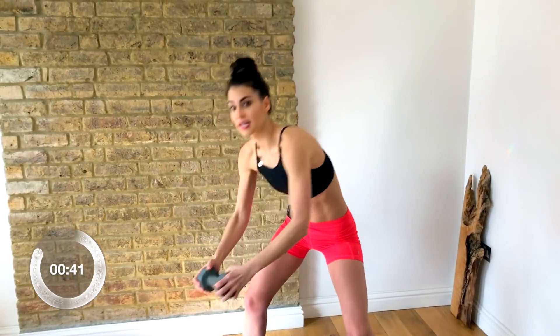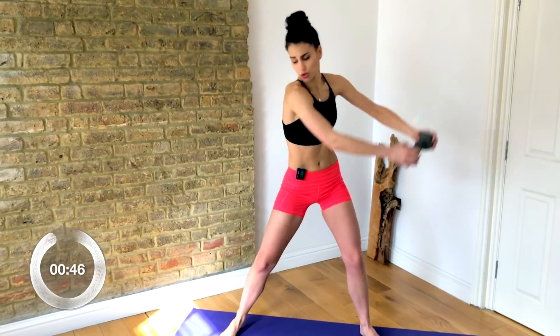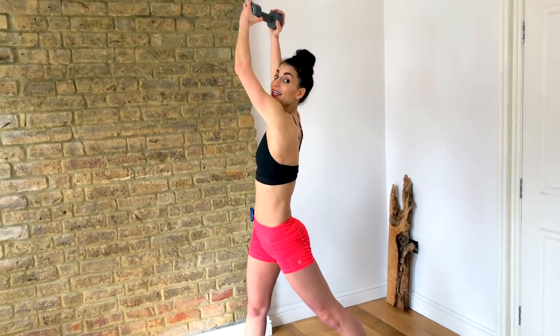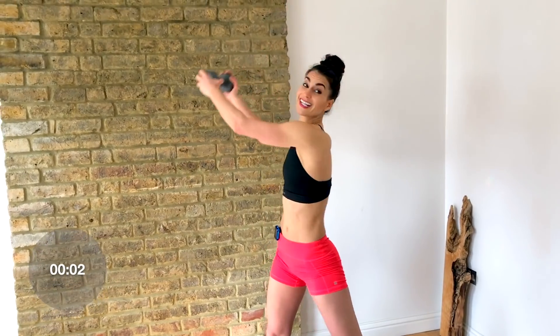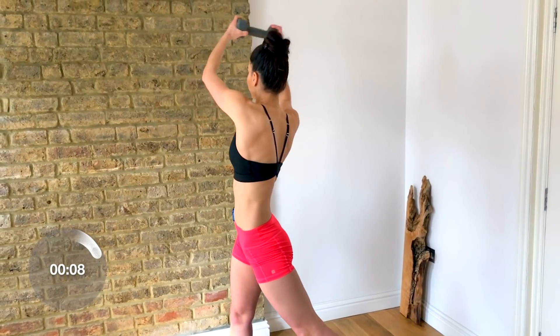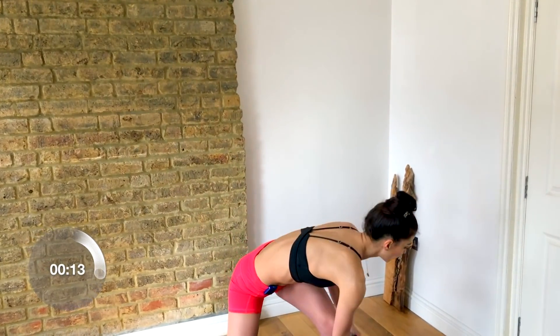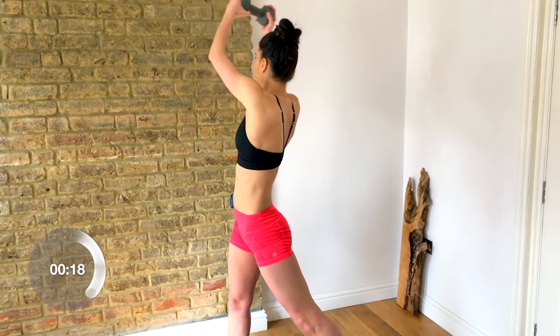Make sure you're really bending your knees and getting a strong twist — look back as you rotate. Now other side, same thing. Keep those feet wide, up to one side and then twist across. We go 50 seconds on the clock for the other side.